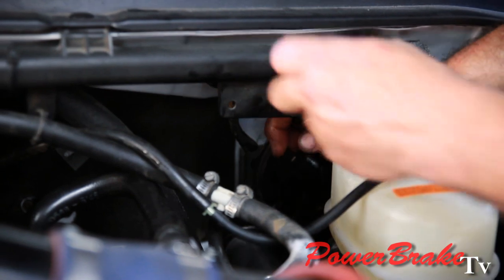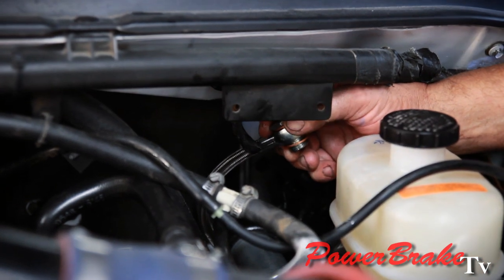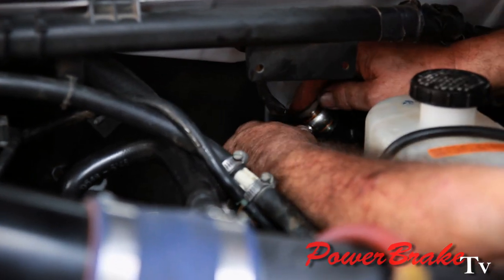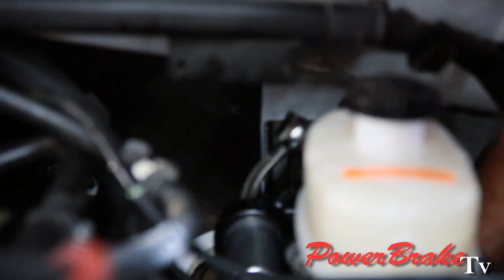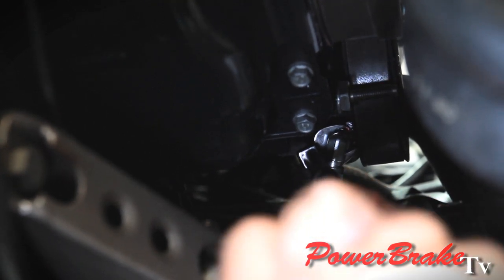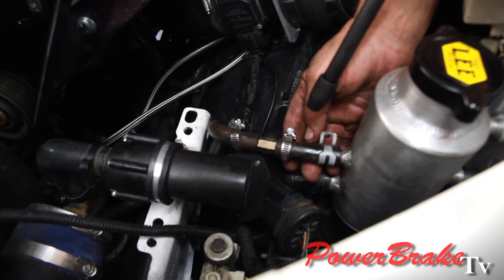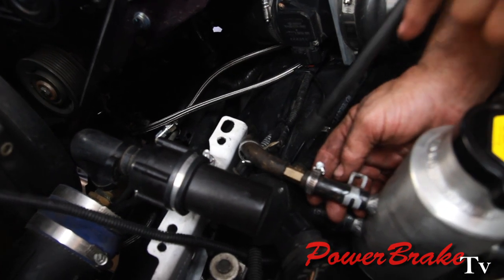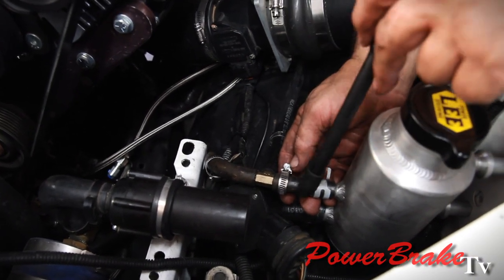We assembled the end on the first line — that's the one that goes from the pump into the hydroboost. Now we're installing that line using our banjo fittings. This is our new pressure line coming out of the pump that feeds the inlet side of the hydroboost. We're putting our return line from the hydroboost right into the reservoir. The flow coming out of the steering box comes straight into the reservoir; we want it straight in, not interfering with the return coming out of the hydroboost.